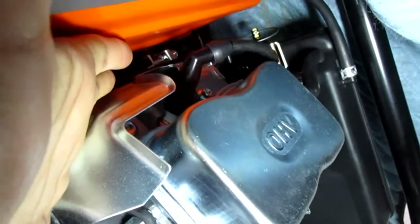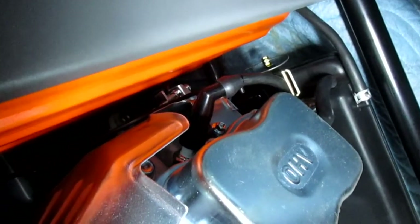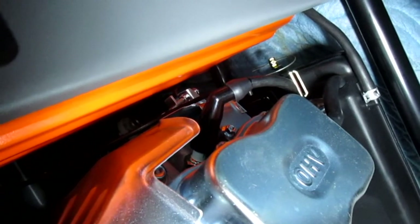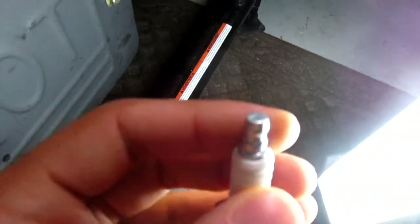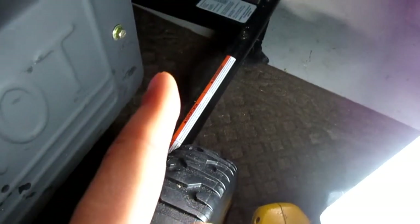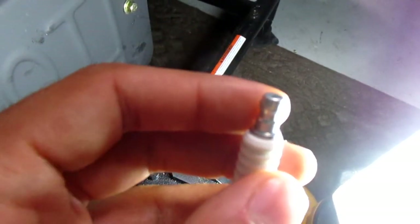I don't even want to take it off again because I've had it off like four times already. If someone could tell me the difference between a resistor boot and a non-resistor boot — if there's anything different inside — I'd appreciate it. On some plugs you have to take the actual top off and it threads on; some don't. I'm thinking this is a resistor boot because apparently if it's a non-resistor boot you screw it on with threads and the boot would be smaller.